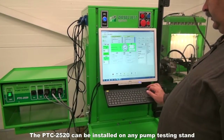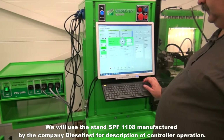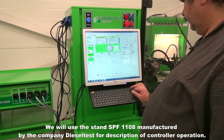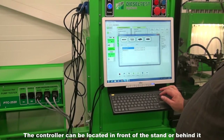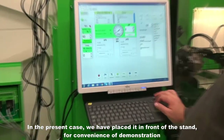The PTC2520 can be installed on any pump testing stand. We will use the stand SPF1108 manufactured by the company Diesel Test for description of controller operation. The controller can be located in front of the stand or behind it. In the present case, we have placed it in front of the stand for convenience of demonstration.